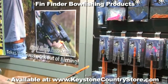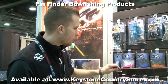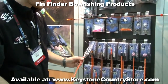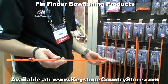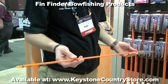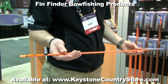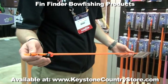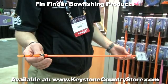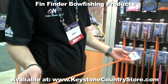To add on to our hydrocarbon line of bowfishing arrows, we also introduced a hydroglass arrow. Both the hydrocarbon and hydroglass bowfishing arrows are very straight, feature a high straightness tolerance, are pretty rigid, and will withstand the rigors of bowfishing. The hydroglass and hydrocarbon are both 5/16ths and available with a tunable nock system with and without the lighted Luminok.